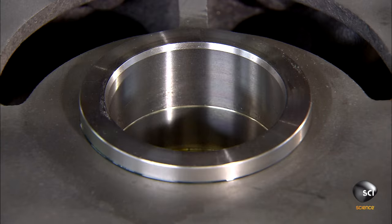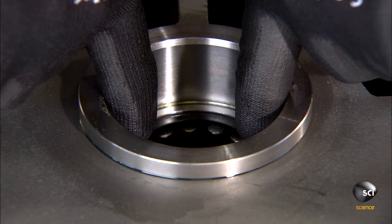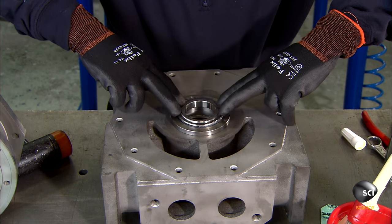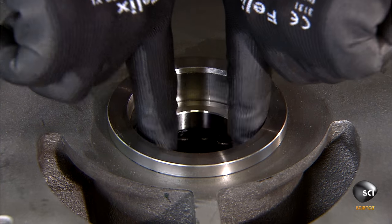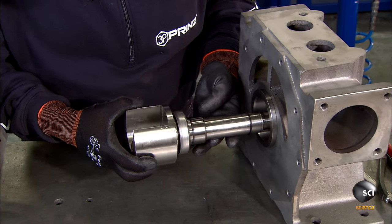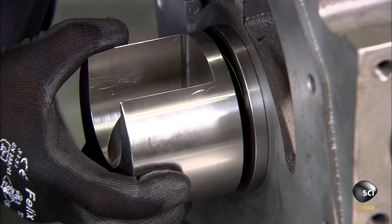Then from the other side, they insert one more bearing. The worker inserts the pump's shaft through all the bearings in the channel. The bearings minimize friction, enabling the shaft to rotate smoothly.